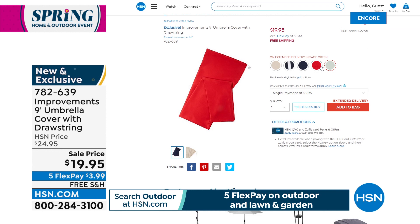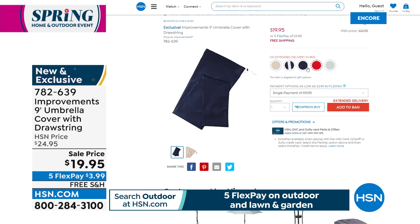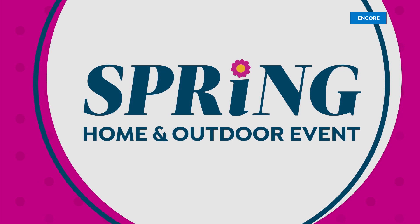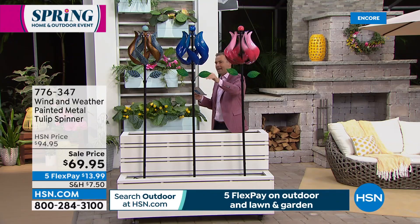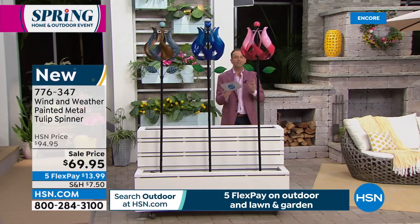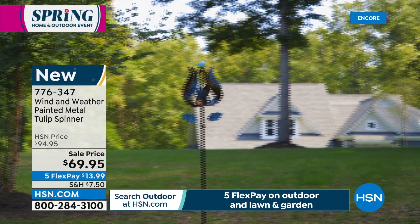That was a lot of fun — I think you're going to be over the moon with the quality. Talking of quality decor, nobody does it better than Wind and Weather. This is the brand new metal tulip spinner — it comes in pink, blue, or copper verde. It stands 74 inches high. Brand ambassador for Wind and Weather, Yvette Lopez, is here. You guys are always coming out with something new and fancy — this is gorgeous.